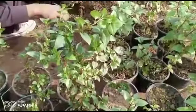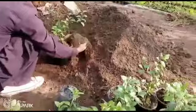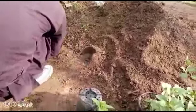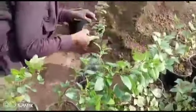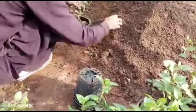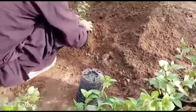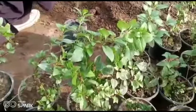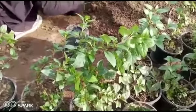Here is the Fuchsia transplant from a small into a bigger plant. You can see the method: clean the weeds out from the small plant and shift it into a big plant. The benefit of shifting to a bigger plant is that the soil and fertilizer is more, so it makes the plant healthy and gives a lot of flowers.